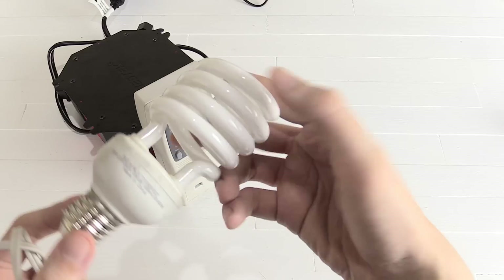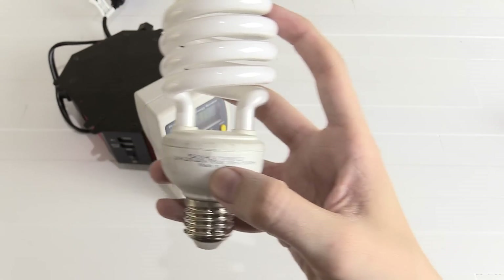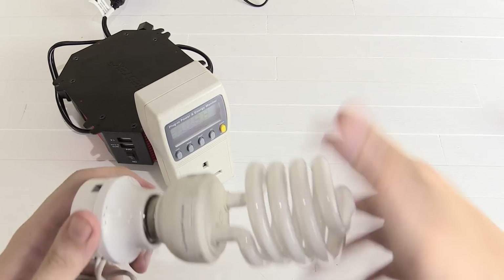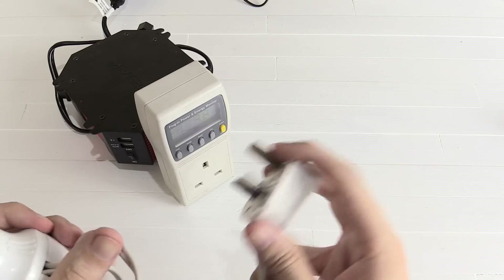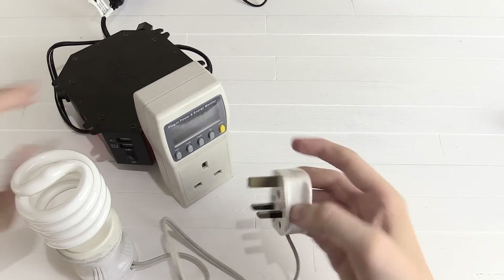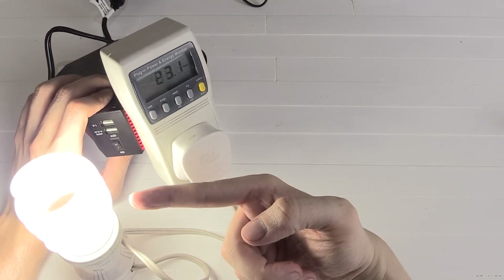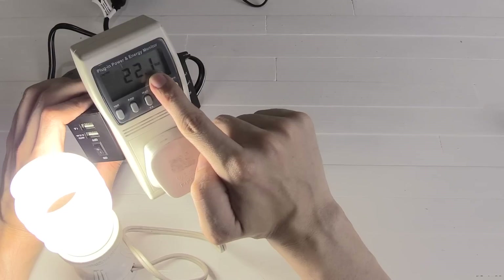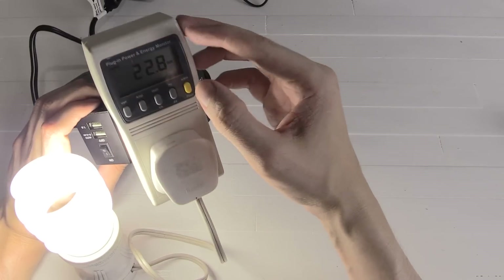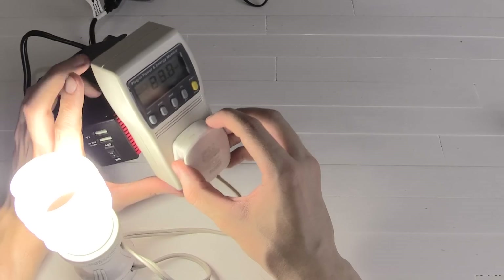Let's start with something simple — this is a CFL bulb rated at 24 watts, 220 to 240 volts. This is a 400 watt inverter so we should have absolutely no problems running this. The light has come on and you can see we're drawing 21 or 22 watts. As the CFL warms up it will actually draw a little bit more power, but it's working exactly as you'd expect.